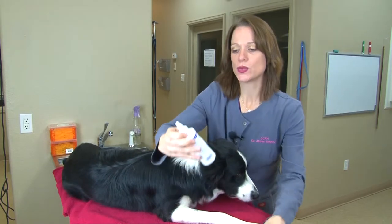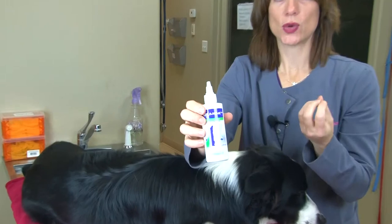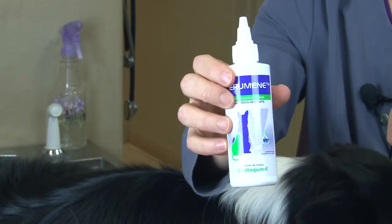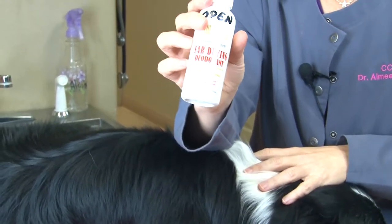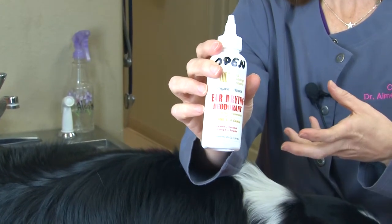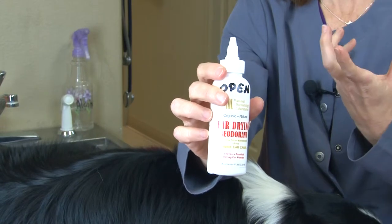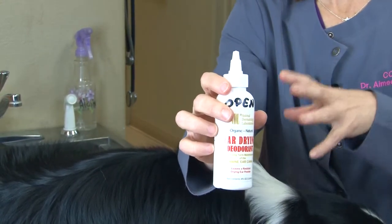There are certain cleaners designed to break down ear wax, because ear wax can actually contribute to problems in the ear. And then there are some drying and deodorizing types of cleansers too. For animals with more chronic problems that have an odor, the moisture down in the ear canal causes infections to continue, so we want to dry those ear canals out.